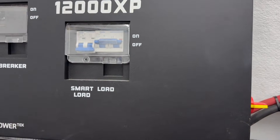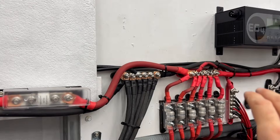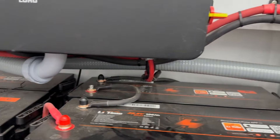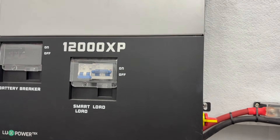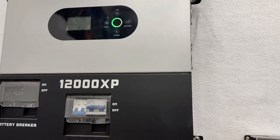Next, you're going to check your connections both on your inverter itself, T-class fuses, bus bars, and batteries. You're going to check the torque on all of them to make sure that they are torqued properly. Most of the fires caused by DIY solar setups are actually due to loose connections.